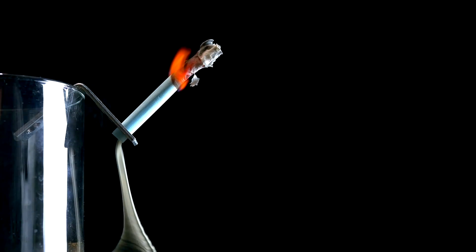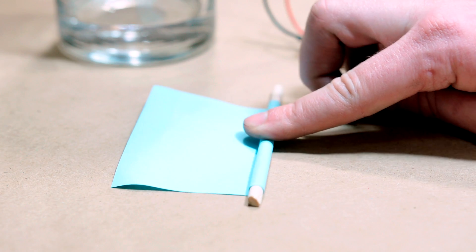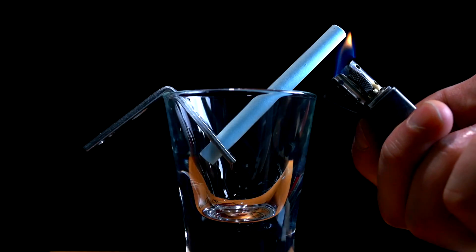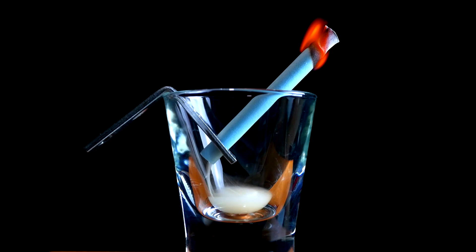The smoke waterfall trick. This is done by rolling a sticky note into a tube about the same diameter as a pencil. With the tube supported on an angle, it's ignited at the end. If the air is extremely still, all the smoke that forms inside of the tube pours out of the end like water.